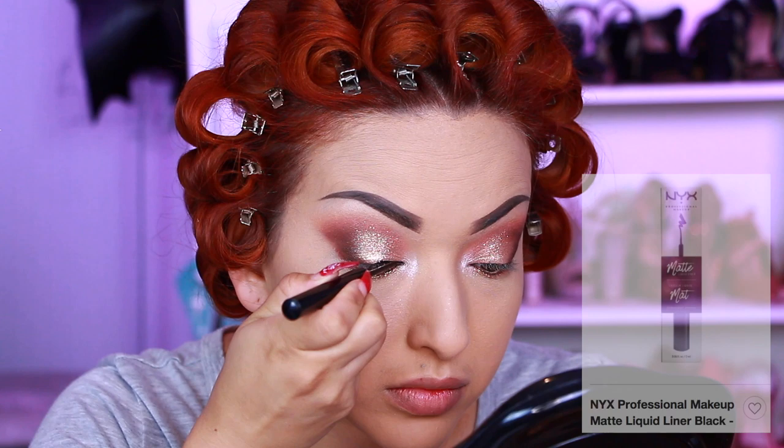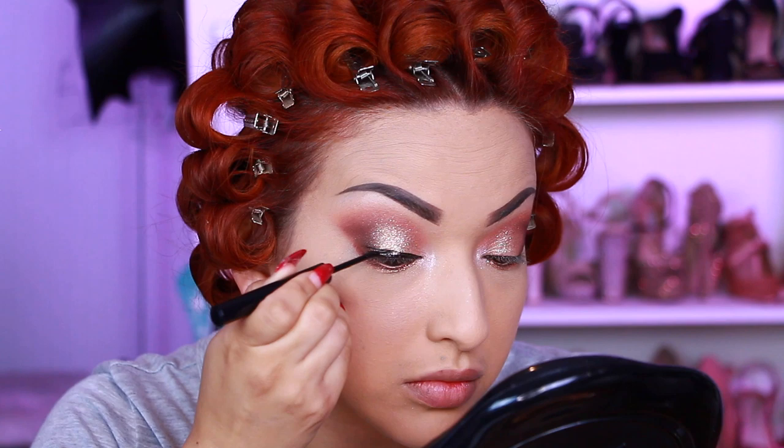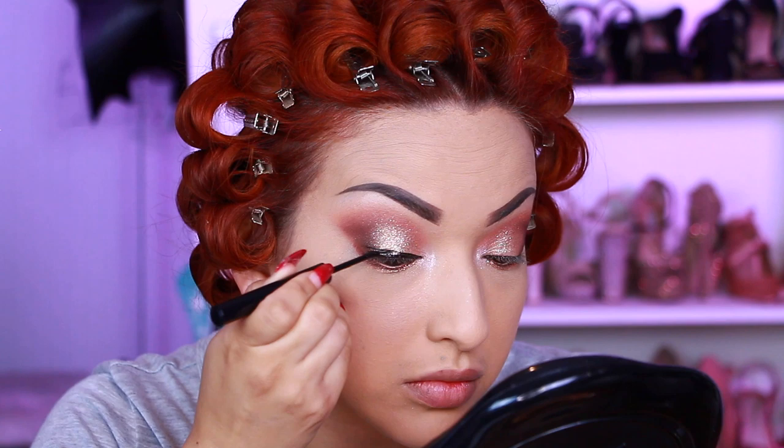It really makes the eyes pop. Now I'm going in with my NYX Matte Liquid Liner and creating a wing.